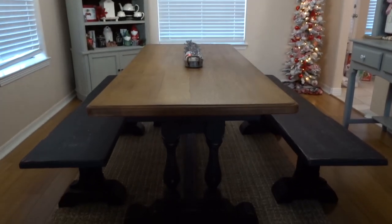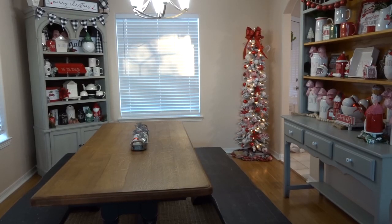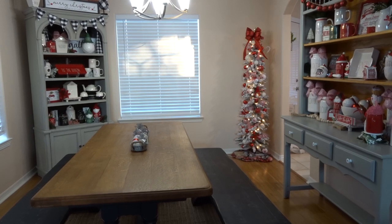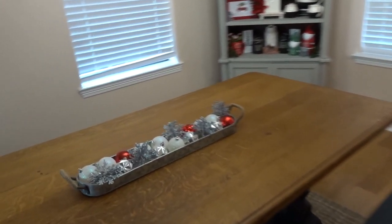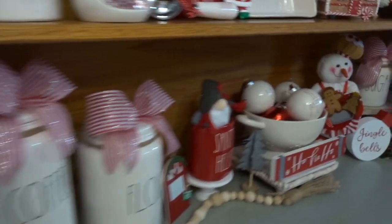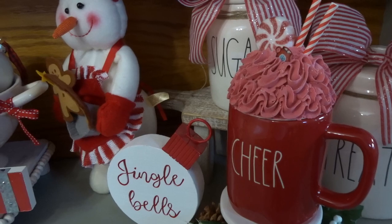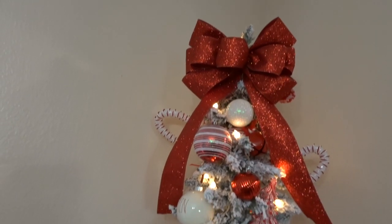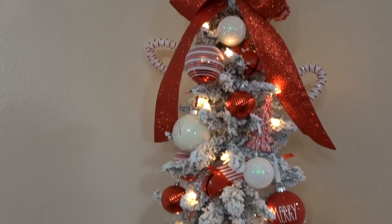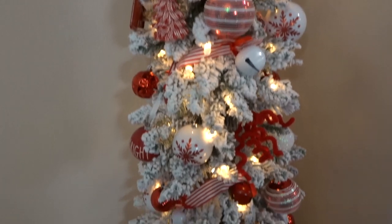I also wanted to show you guys — we got a brand new dining room table. It is actually a vintage 1800s handmade dining room table. And this is the final look at the decorated dining room space. I hope you guys enjoyed watching this video, I hope it made you cozy and ready for Christmas. I know that I am, and I just want to wish you guys a very happy holiday season. I'll see you in the next video. Bye!